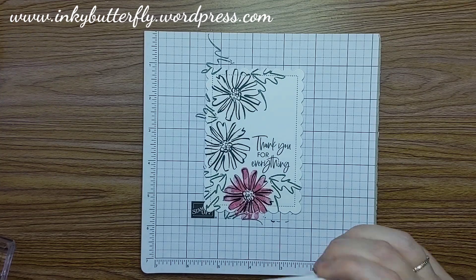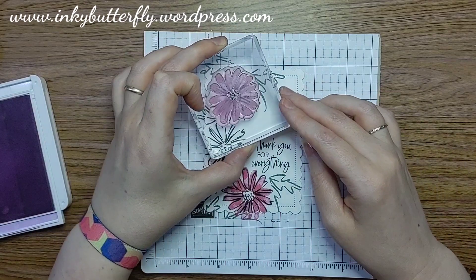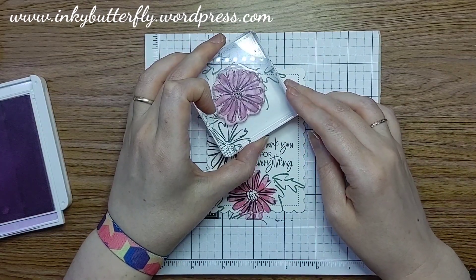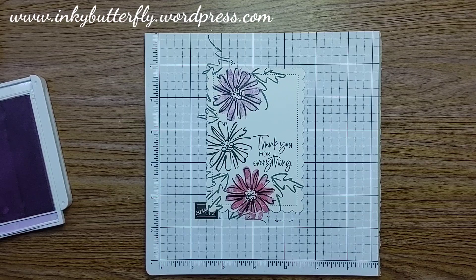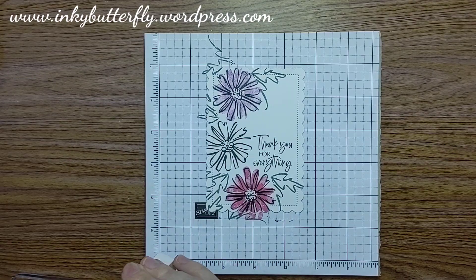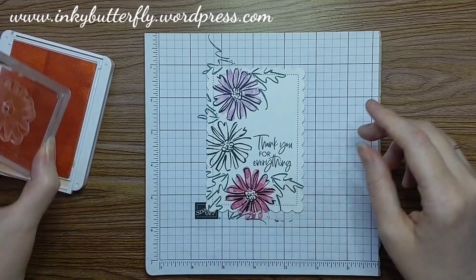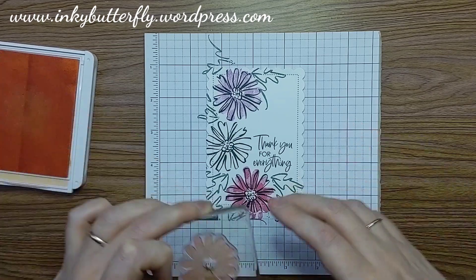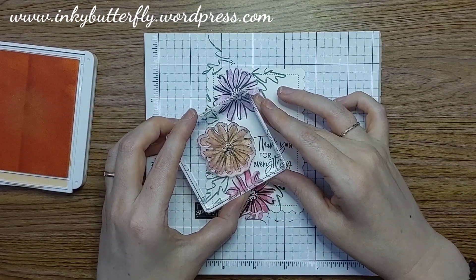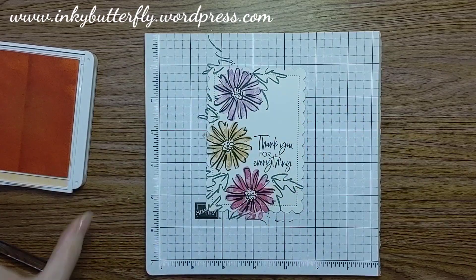The reality is it probably doesn't matter a whole lot if you don't quite get it exactly right. Next is Fresh Fresia, which is a beautiful pale pinky-purple — it's really, really nice. Then finally we've got Pale Papaya, which is kind of on the peachy side. Looking for that double petal and lining it up — there we go. Simple — very, very easy.